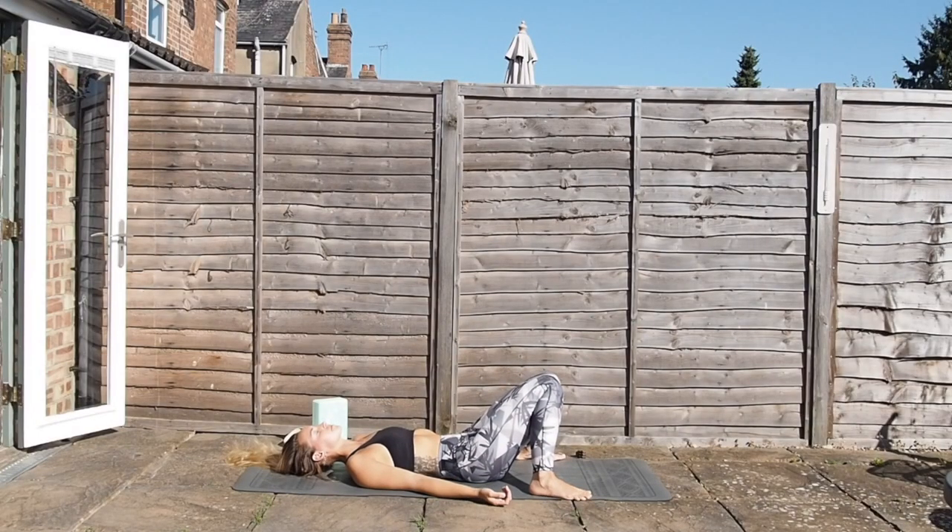Today we are going to be doing some yoga and stretchiness. Today's flow is all about the lower body — 15 minutes. We're going to be looking at the glutes, the IT band, the hamstrings, the hips, the quads — the whole lot — to iron out any of those creases, anything that's feeling a bit icky and a bit tight. So let's get on with it.